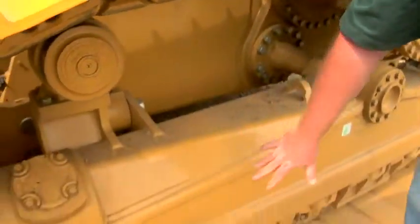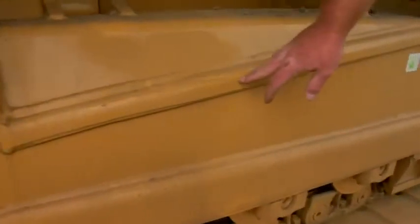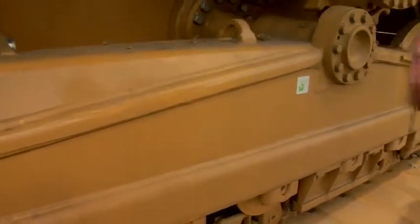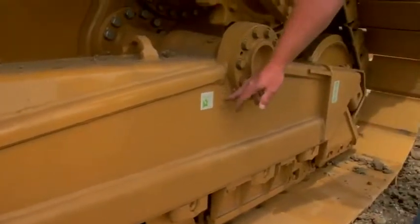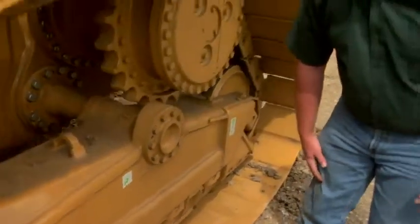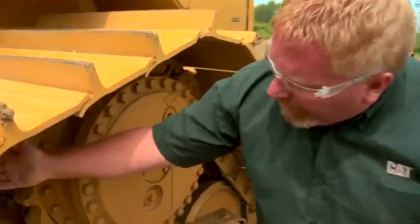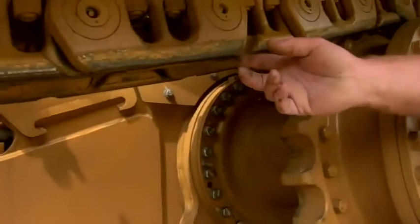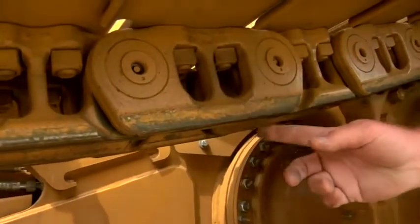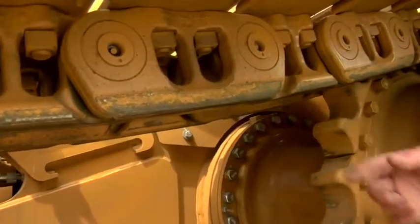We always want to look for cracks in all undercarriage, especially in the undercarriage roller frame. Anywhere along the frame could be a crack. Back here by the pivot shaft is another point where it could crack. As we're looking at the rails themselves, we always want to look at the rails, see how flat they are, and see if there's any indentation. Typically they're going to wear more towards the middle of the rail instead of the ends.